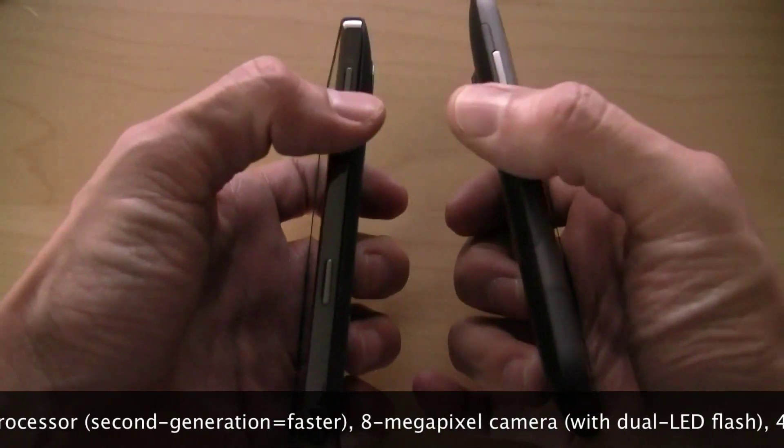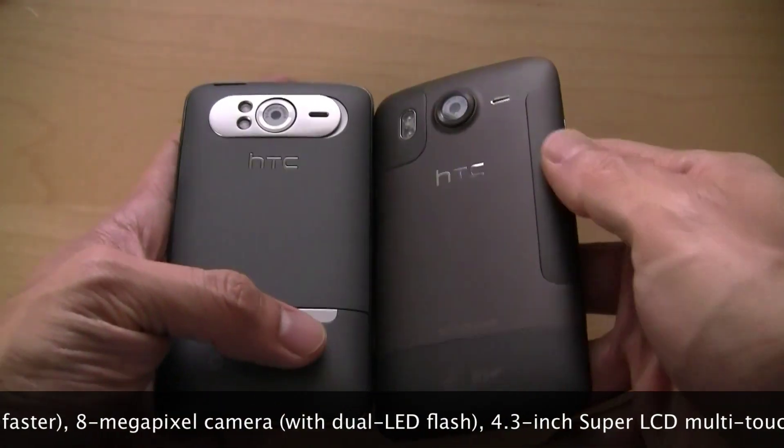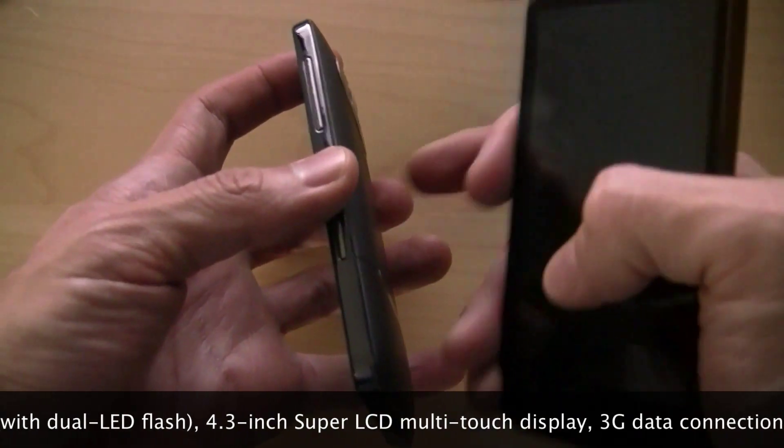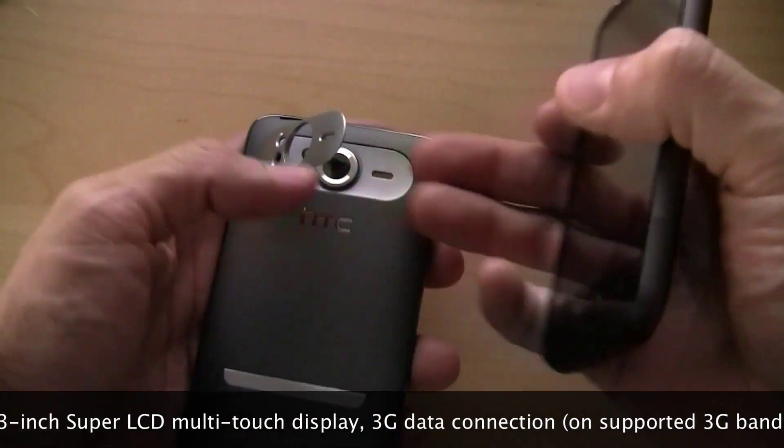Of course, the volume control rockers are on opposite corners, and the construction is slightly different. We've got the slot-loading battery with the unibody construction on the Desire HD, whereas the HD7 doesn't have that — but the HD7 does have the kickstand.